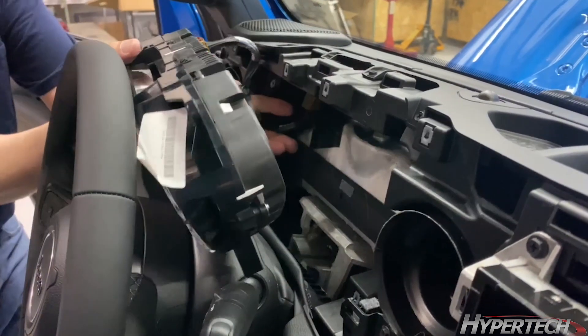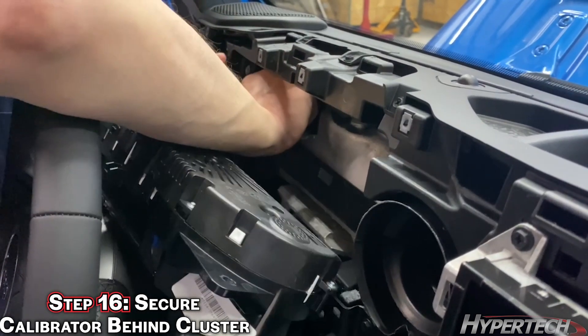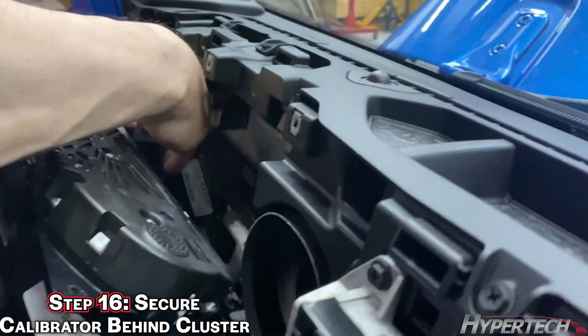Because the Jeep's instrument cluster area is so close to the front, there isn't a whole lot of space to place this, and it does present somewhat of a problem.